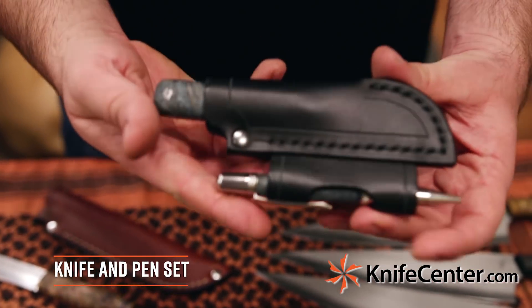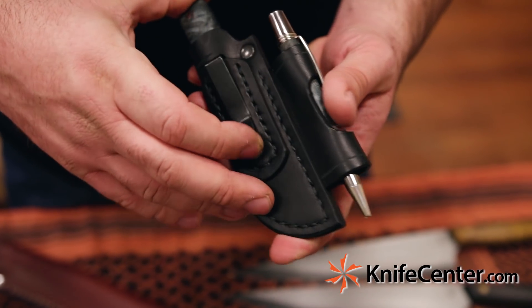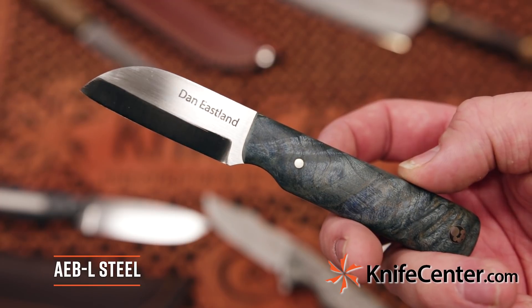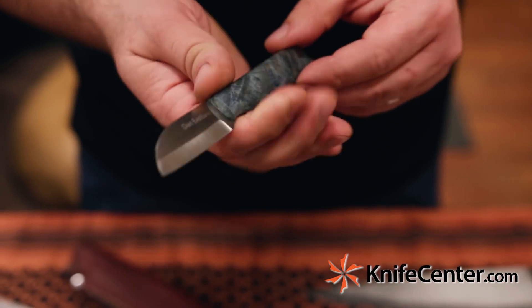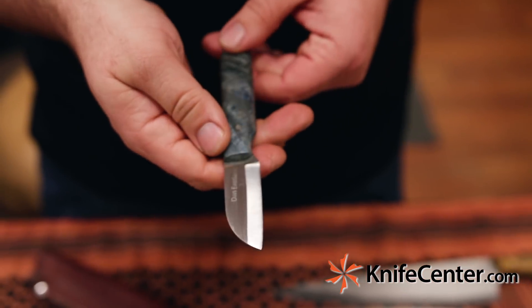Next up from Dogwood, we've got this knife and pen set. It features a black leather sheath with a clip on the side — it can either be worn on the belt or in the pocket. The knife itself features AEBL steel, really thin at only a sixteenth of an inch thick with a flat grind. It would make a good whittling knife, good small utility, or a good office or desk knife.